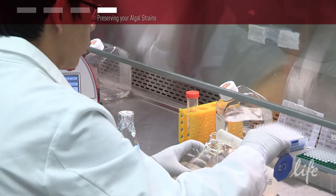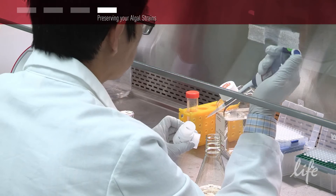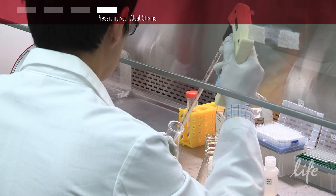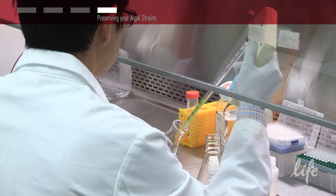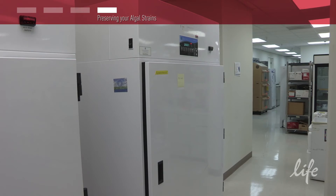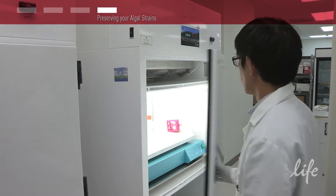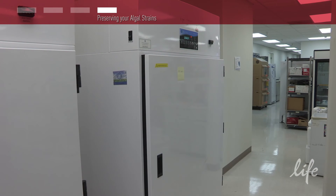To preserve your strain, start with 50 ml of sterile TAP media with 1 ml of Reagent A from the Geneart Cryopreservation Kit for algae. Now inoculate the media with 0.1 OD of Chlamydomonas cells, then add to the shaking incubator overnight at 50 microeinsteins, 25 to 28 degrees Celsius at 110 RPM for 72 hours to gain an OD of 0.9 to 1.2.